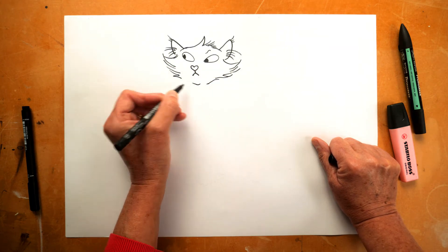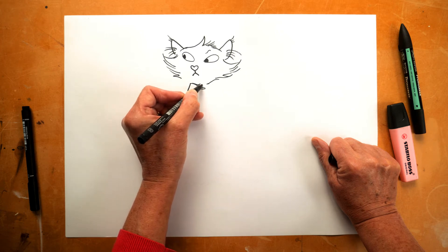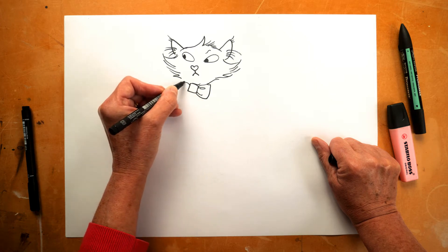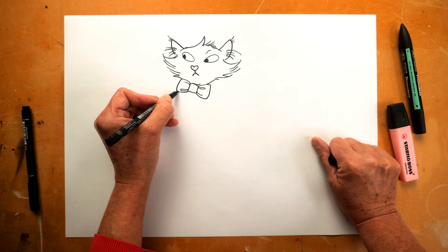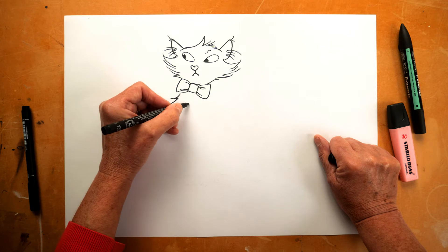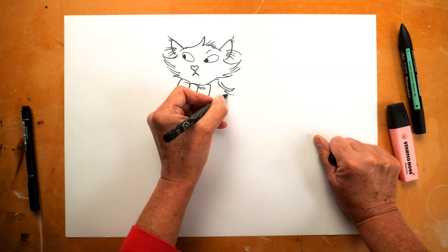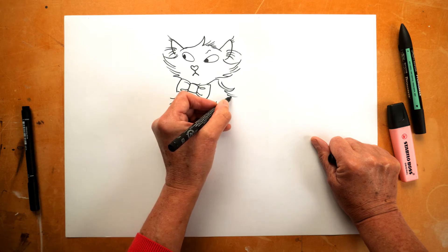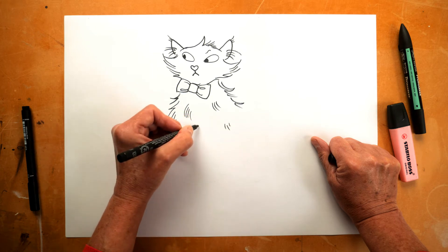Marshmallow Pie has a bow tie. His bow tie is green, but you could colour it any colour you like when you draw your Marshmallow Pie. Then we're going to start on the body — a big fluffy chest. What's lovely about drawing fluffy cats and fluffy animals is that there is no definite outline; it's just as fluffy as you want it.